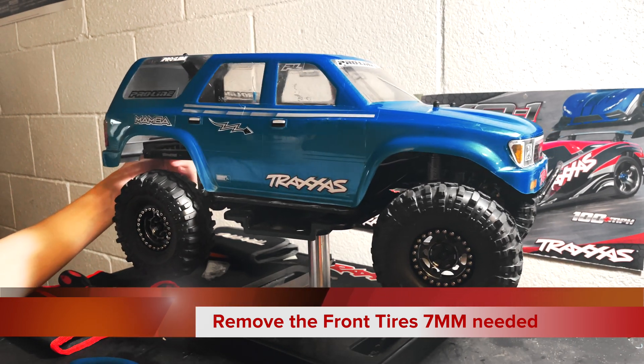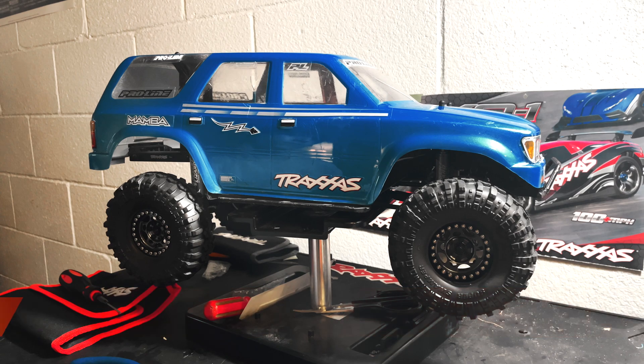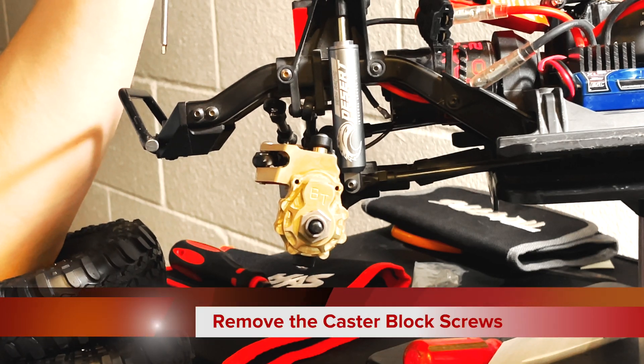Step one is to remove your front tires. If you have the Traxxas master set, you can use the Traxxas 7mm head to do that. With the tires off the car, all you need to do is remove the top screw and the bottom screw that are holding on your portal holder axles.